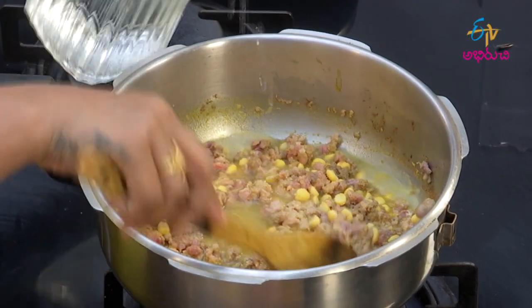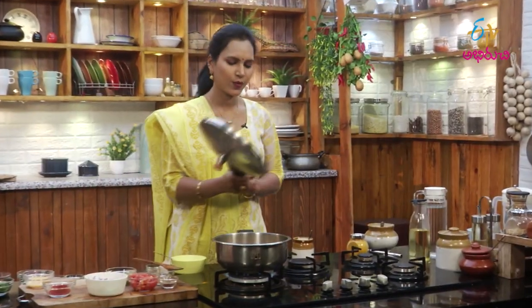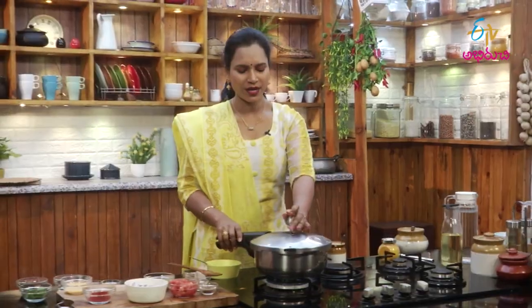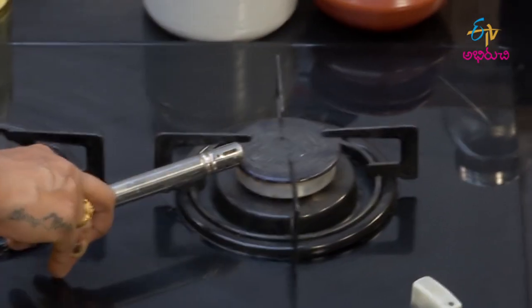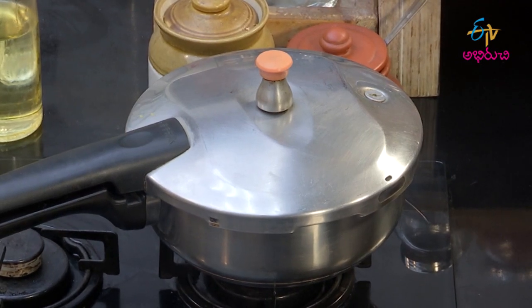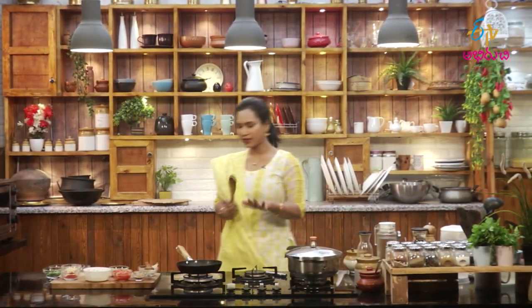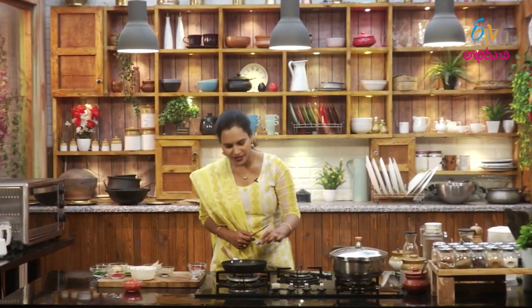We will cut it out. Now we will cut the rice down. I am going to put a little bit of salt in the pan. Now I am going to put a masala in the pan.